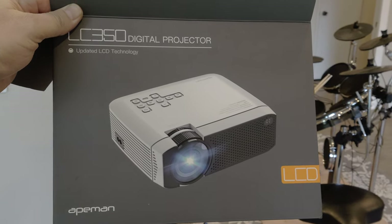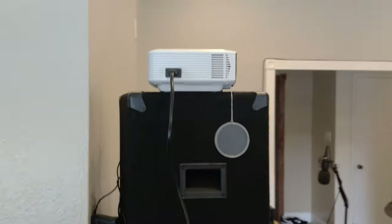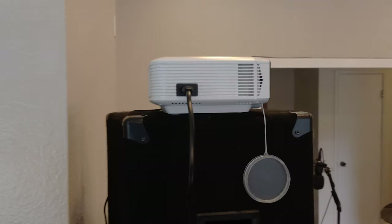Hey, what's up everybody? Xulz here and today we're checking out the LC350 digital projector. As you can see, I have it up here on my wall — on top of my speaker so it can project on my wall. This thing is really cool. Inexpensive price on Amazon — I'll leave the link in the description.